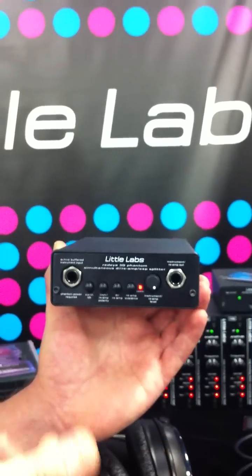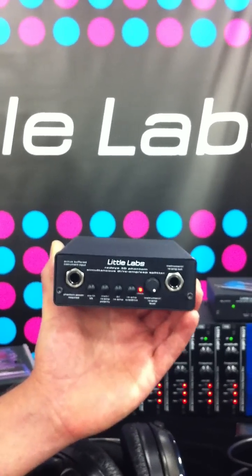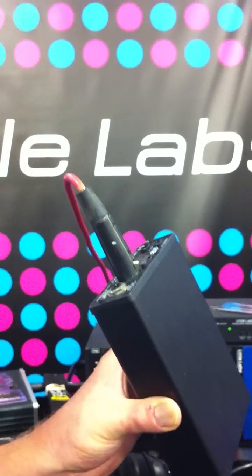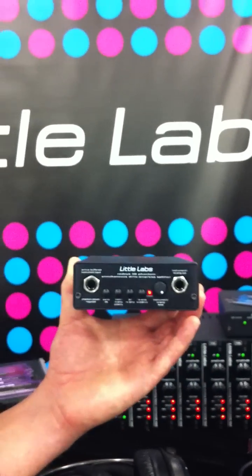It's also very usable for pedals or interfacing any professional gear before your guitar amp — just plug in here, come out into your pro gear, back into the RedEye, and then out to your amp, making interfacing the professional and guitar worlds super easy.